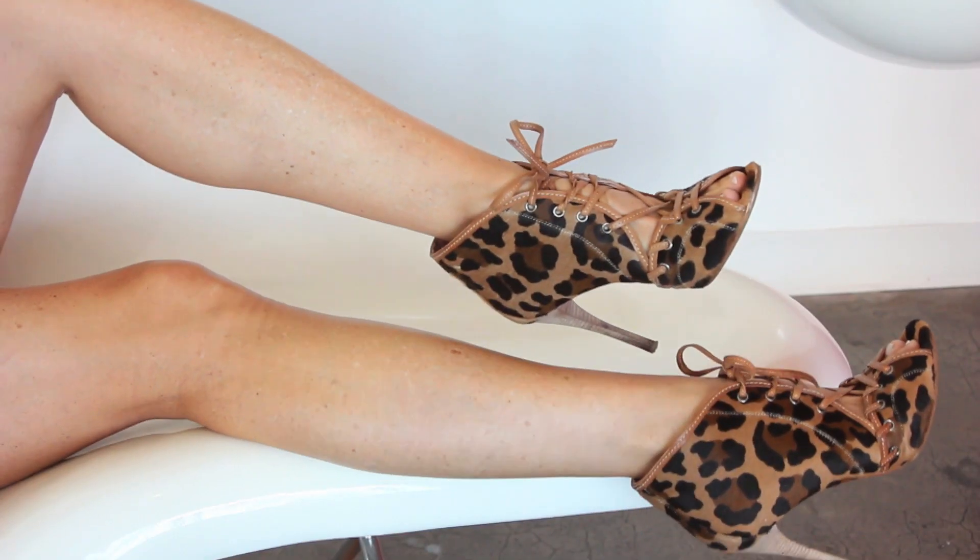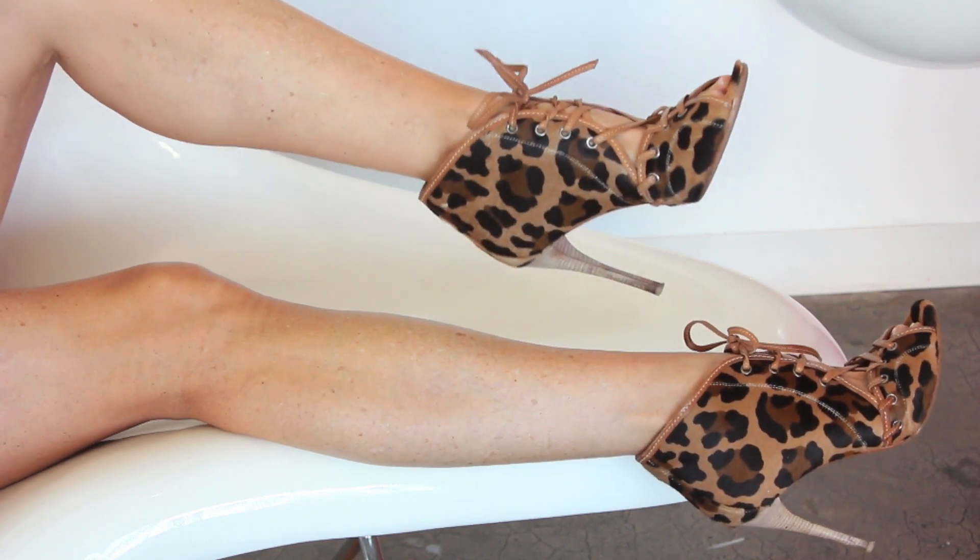Just relaxing and enjoying, but all the while being very cognizant of how the shoe is placed, how the heel is, the length of it, and also that your legs look attractive in the shot.